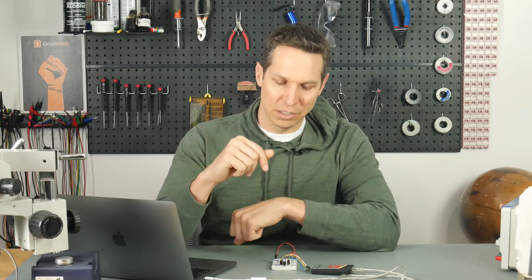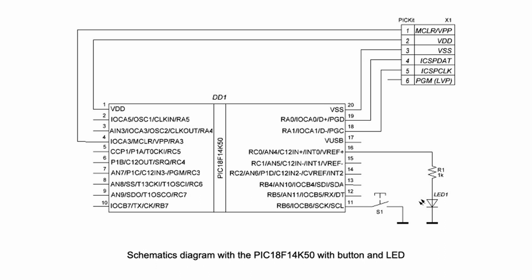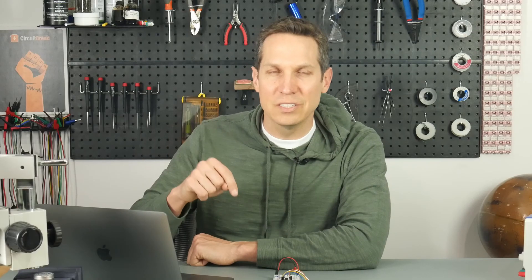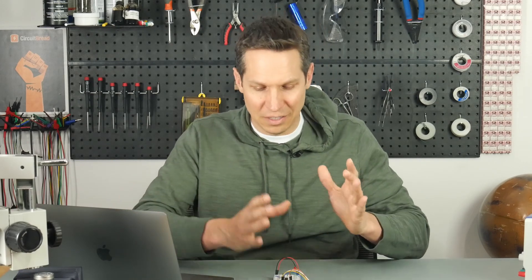Moving on to the schematic diagram — we didn't change things very much. This looks exactly like what we did in tutorials two and three, except we have a switch connecting RB6 to ground. That is the only difference in the schematic. One of the benefits is RB6 and the entire RB port has weak pull-ups, so unless you're pushing the button, it is tied to VCC. The input will read high unless you're pressing the button.